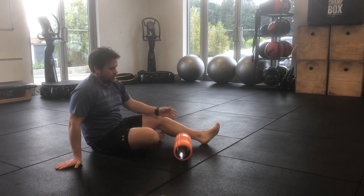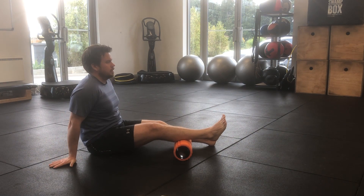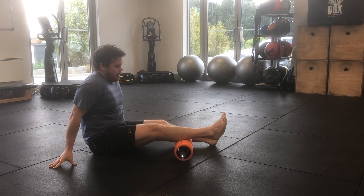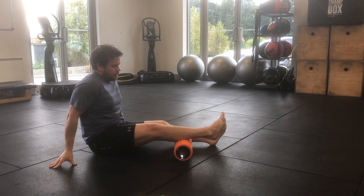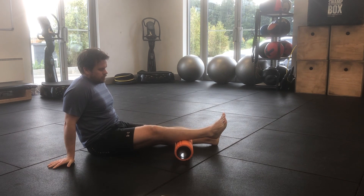Laying your roller on the floor, sit yourself down and then bring your right leg and rest your right calf on top of the roller. Then supporting yourself through your hands and your left foot, slowly explore up and down the length of your calf until you find an area that might hold some tension.